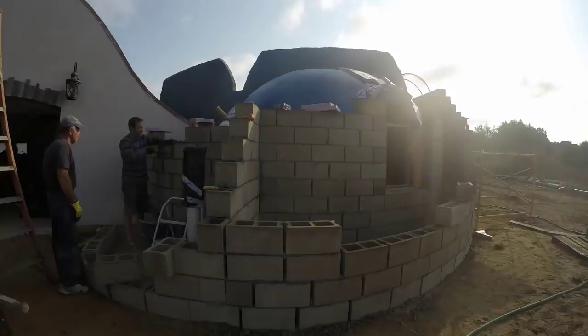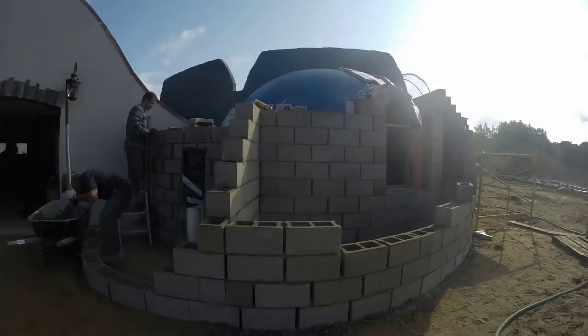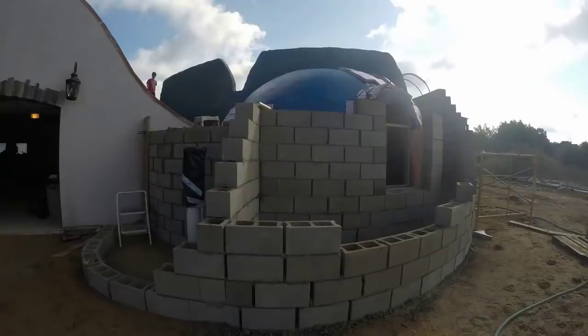More filling block cores. This is really the hardest part of block construction, and only because we're mixing manually and lifting manually. We filled every second core all the way down to the footing.